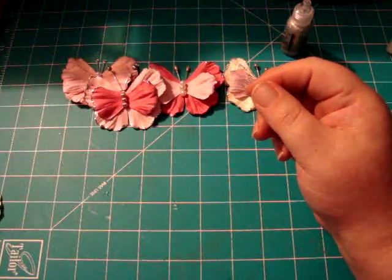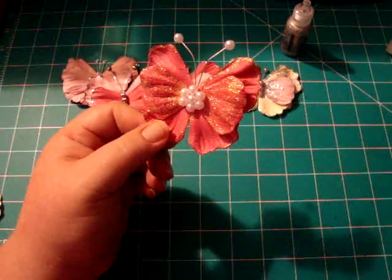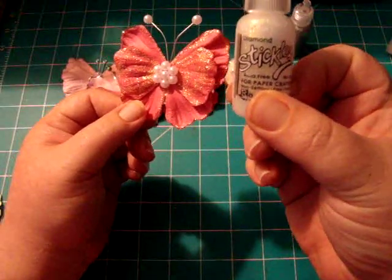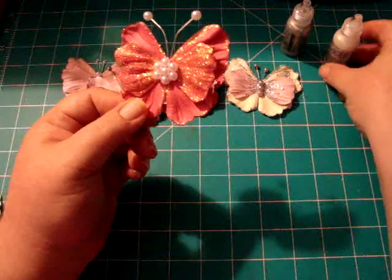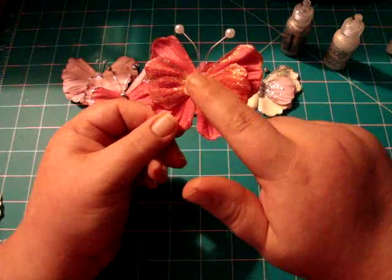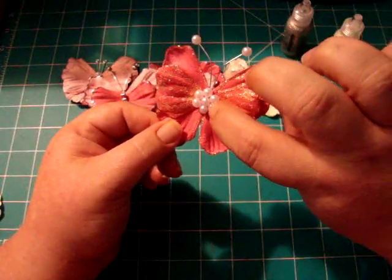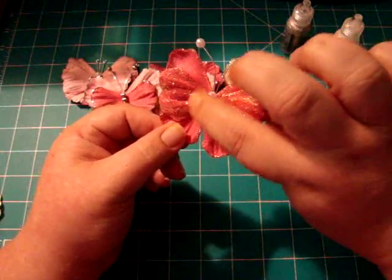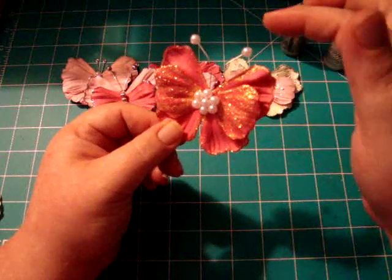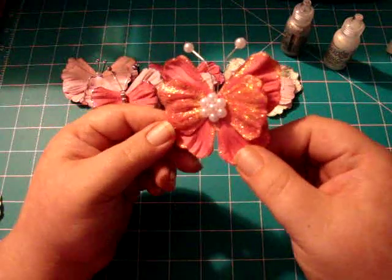Then I made this one. I used diamond stickles and used the same color flower for both layers. Originally I put three pearls in the middle, and then I decided to put two on either side, so that gave me that round effect right there. Did the long antenna again with pearls on the tops with the head pins. I thought that turned out cute.